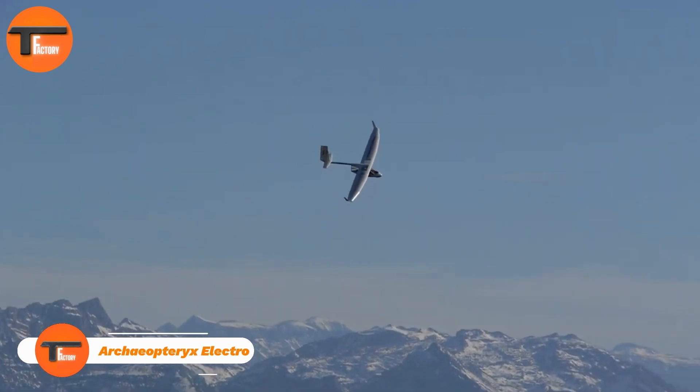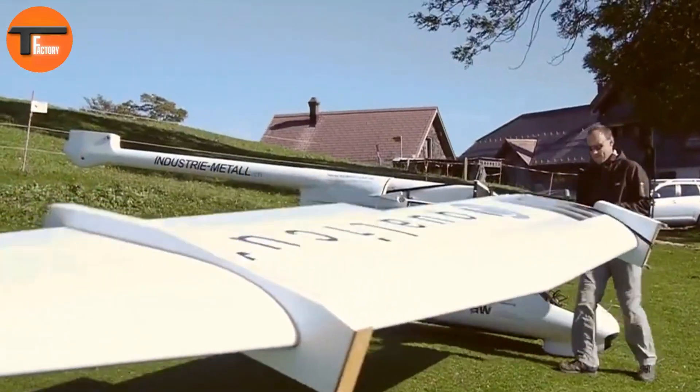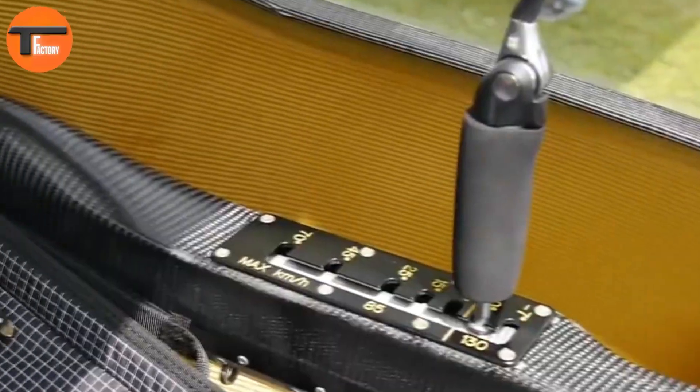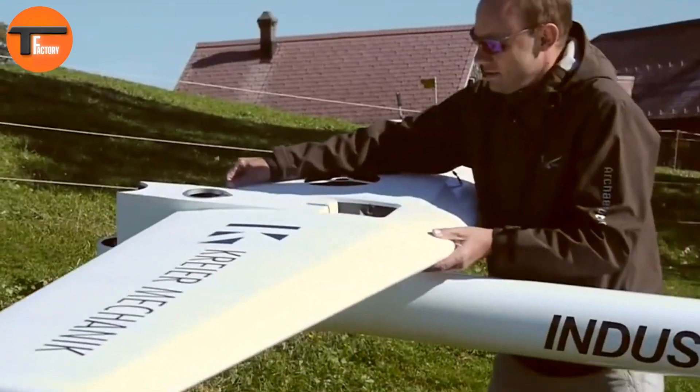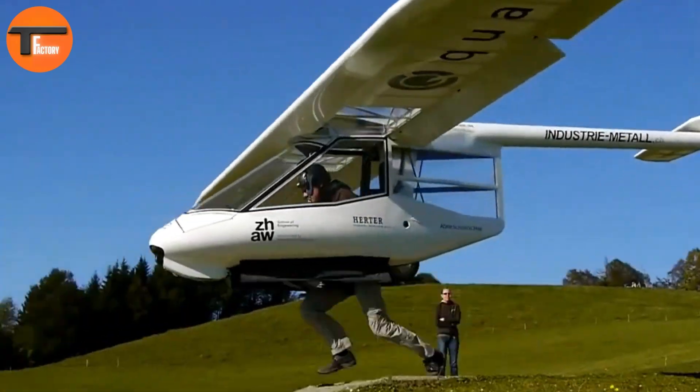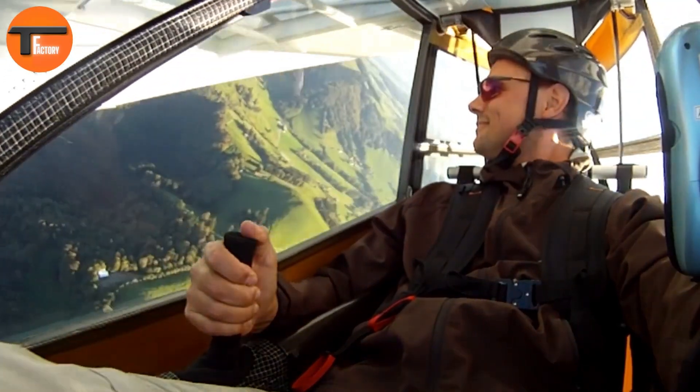The Archaeopteryx Electro is a revolutionary microlift sailplane designed for foot launching. It's versatile and performs well in different launch conditions. With its lightweight structure and low stall speed, the Archaeopteryx is easy to handle. Even in zero wind, it offers excellent maneuverability.